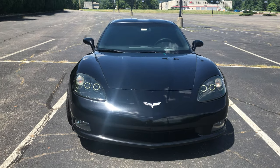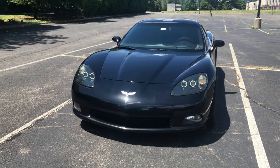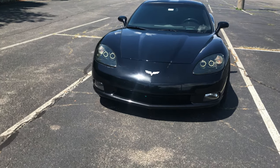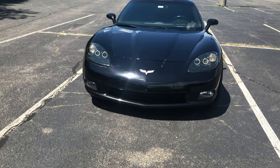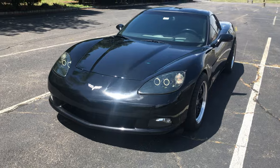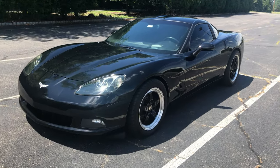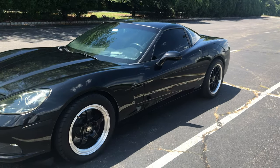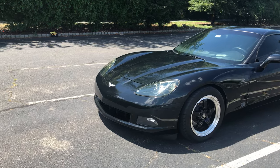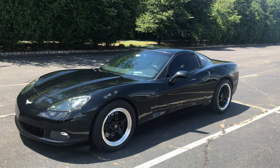So this C6 Corvette is actually the base model, but it's basically a 3LT so it has all the options available, and it is very tastefully modified by the owner. Just a few mechanical mods and aesthetic mods here and there that honestly I think go really well together. Without further ado I'm just going to jump right in, talk about the body first and then get into more specs about this car.